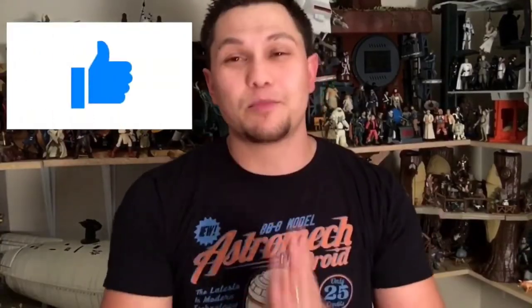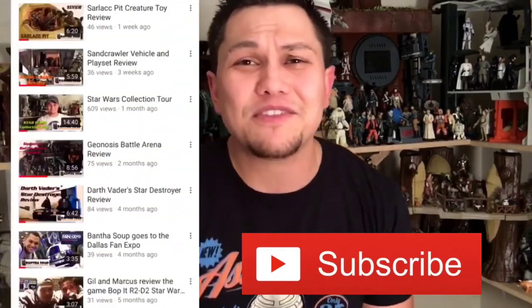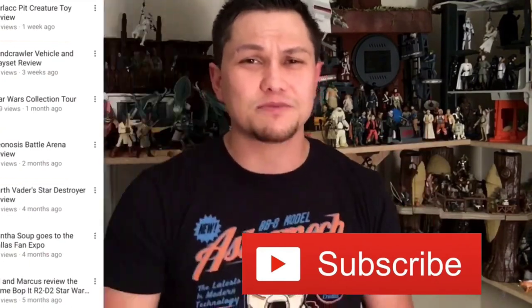Thank you so much for watching! If you like what you see, we would really appreciate a like on our video, and while you're at it go ahead and subscribe on YouTube to stay up to date on everything Bantha Soup. We do reviews, we build customs, we talk about everything Star Wars galaxy. Thank you so much for watching — my name is Gil and this has been the Soup.